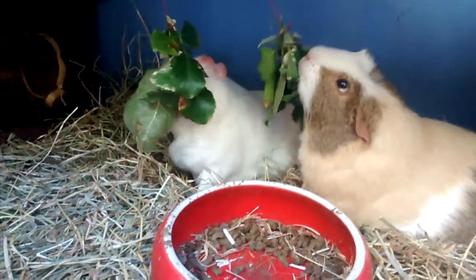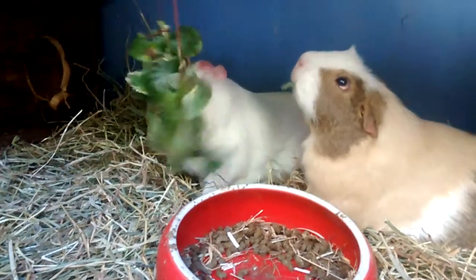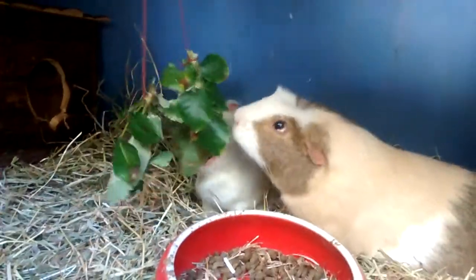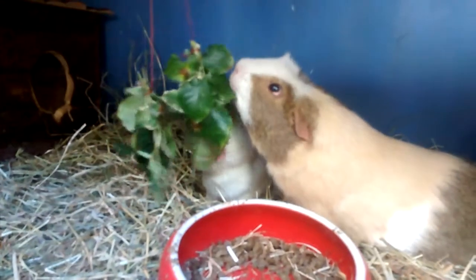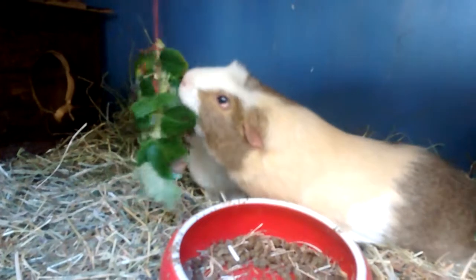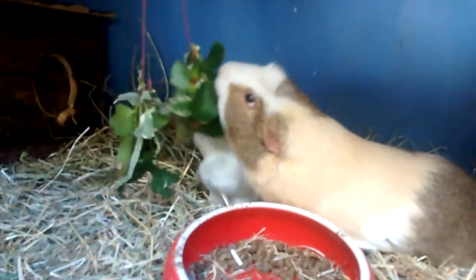So there we go. It's another little bit of enrichment you can do for them to keep them entertained. Obviously you would want to come back and check regularly to see what they've got left, so you don't have any strings hanging from ceilings that pigs can either eat or get tangled in.